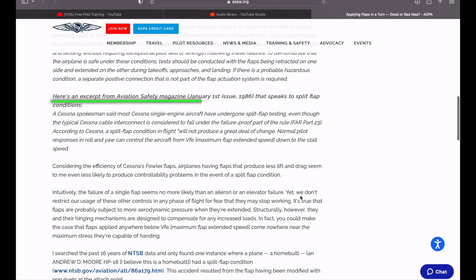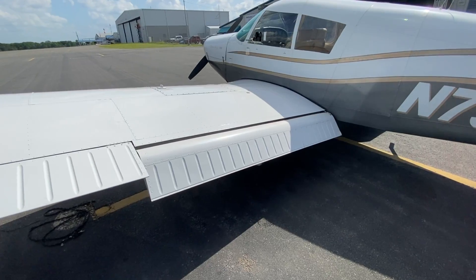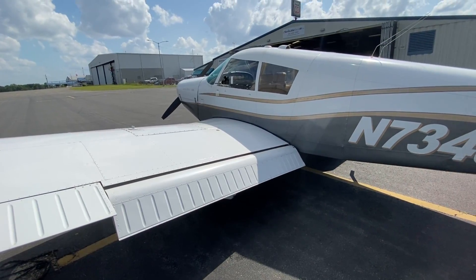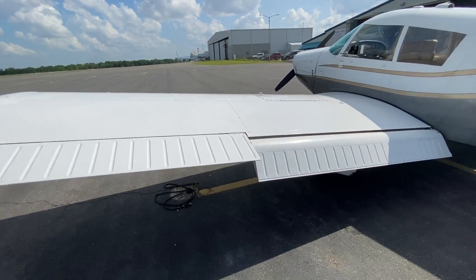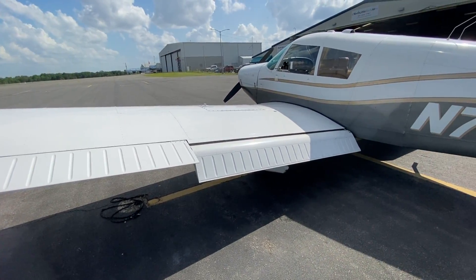According to an article from Aviation Safety Magazine in 1986, Cessna aircraft have undergone extensive flap testing in order to get certified. Not only are their flaps specifically designed to be extremely unlikely to enter a split flap condition, but even if they do, Cessna claims that you'll still be able to control the aircraft just fine as long as you stay below the maximum flap speed and above stall speed. On most aircraft the flaps are closer to the fuselage — closer to the longitudinal axis — and that means control surfaces farther away from the longitudinal axis have more control authority even though they might actually be a little bit smaller.